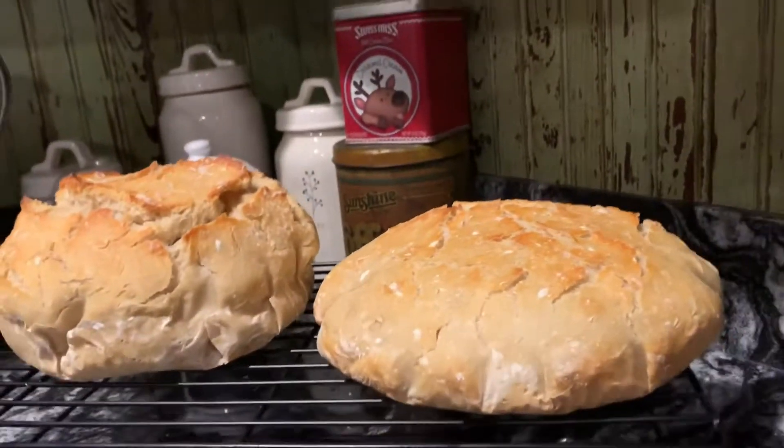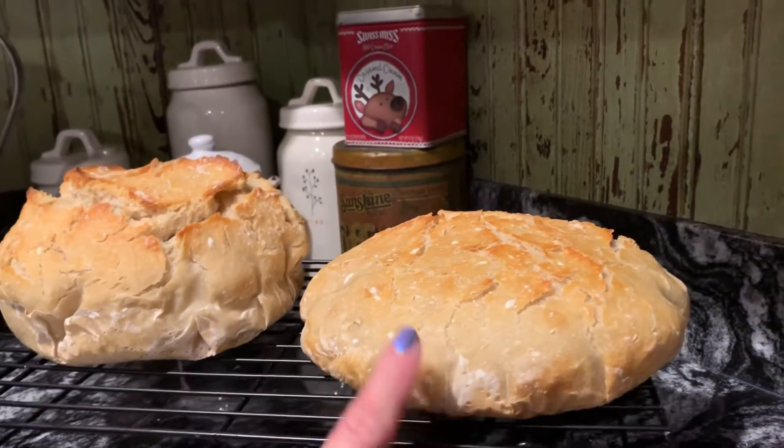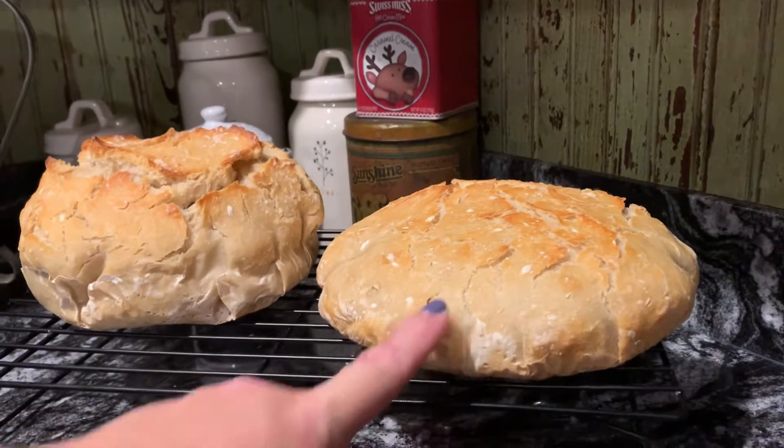Hey y'all, PJ Mama here. I just wanted to let you know what an underproofed loaf looks like. That would be what I call a Flat Stanley bread.